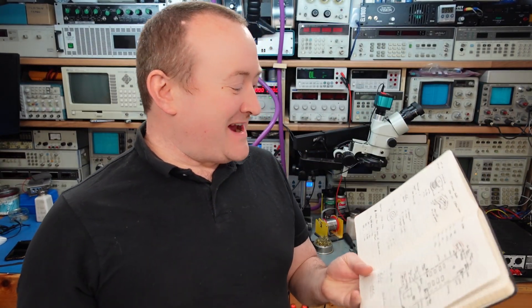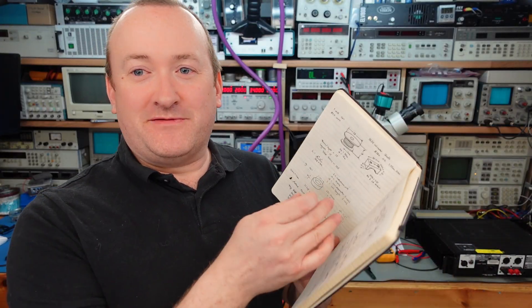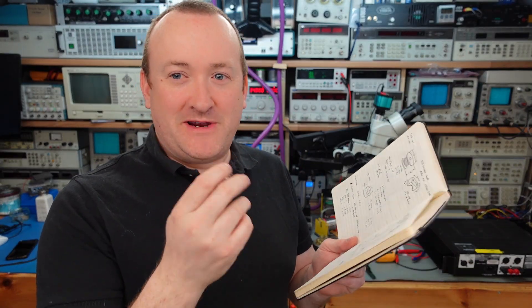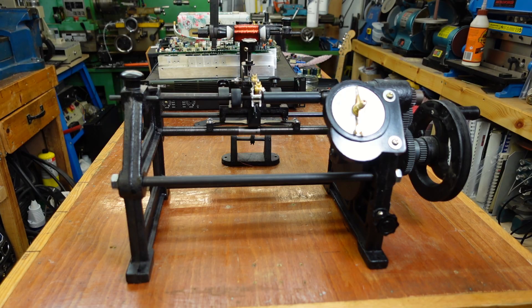I've done a bit of homework to work out how to do this. There are some calculations you can do to work out how many turns of wire you need to put on the bobbin — it depends on the diameter of the bobbin, the length of the wire, it's quite involved. Ultimately it's trial and error, and I found out that to get exactly one millihenry I need to put 364 turns of wire on here.